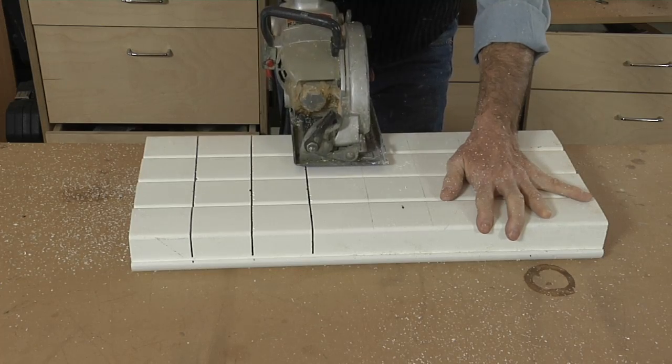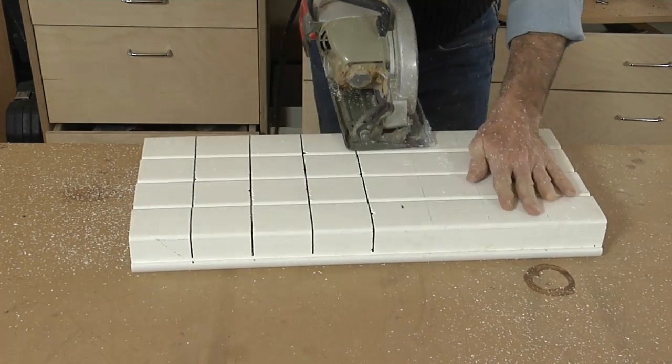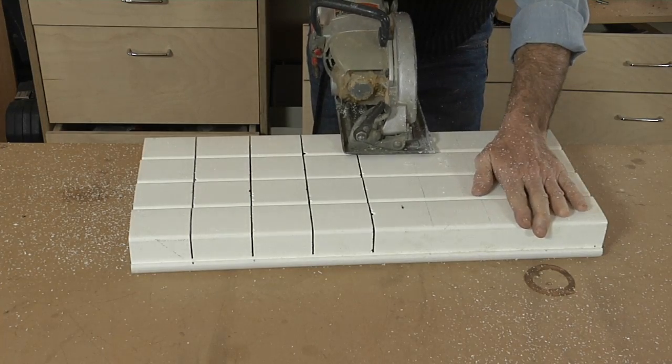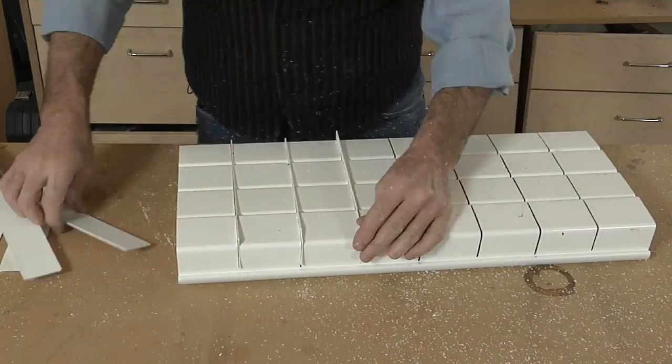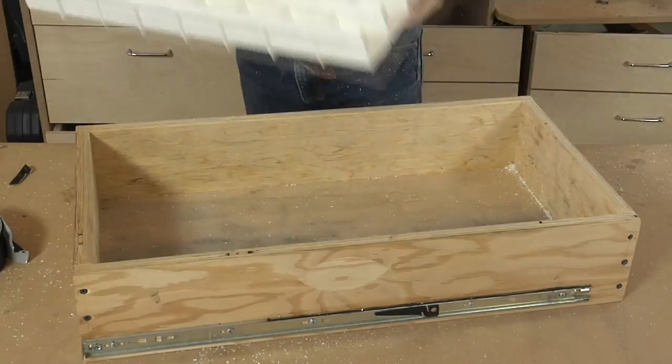I set that depth on my saw and then I simply make a series of cross cuts along the back side of the storage unit. I now take the dividers, cut them to length, and stick them in the slot. And to hold the whole thing together, I use a couple strips of duct tape.